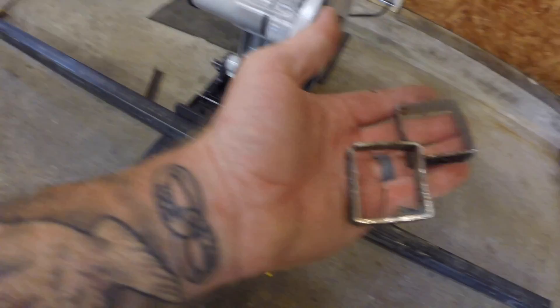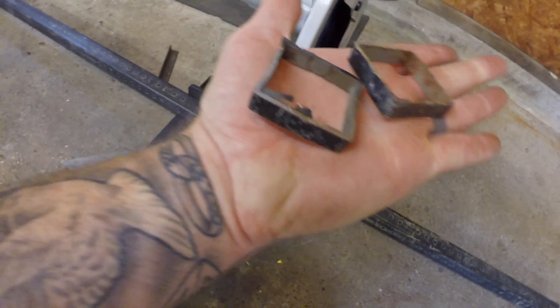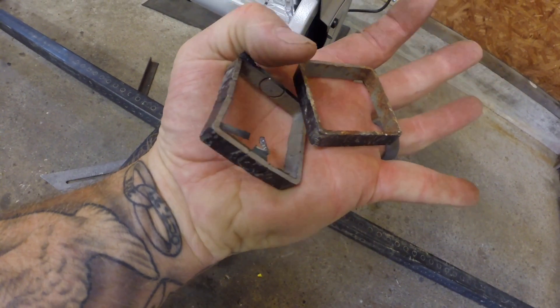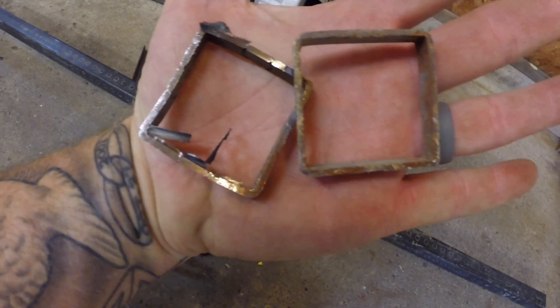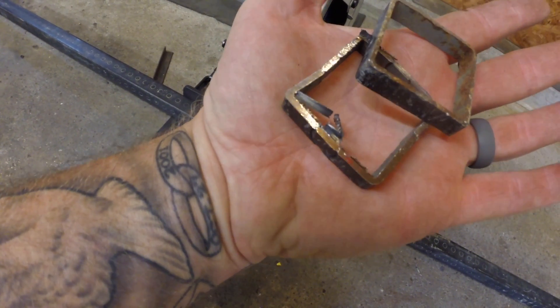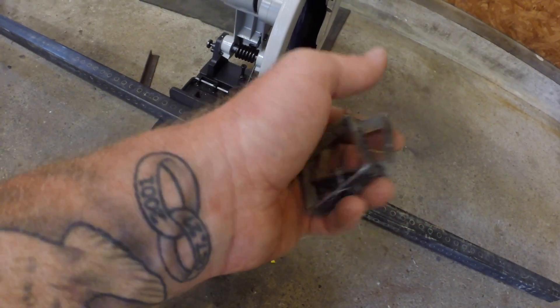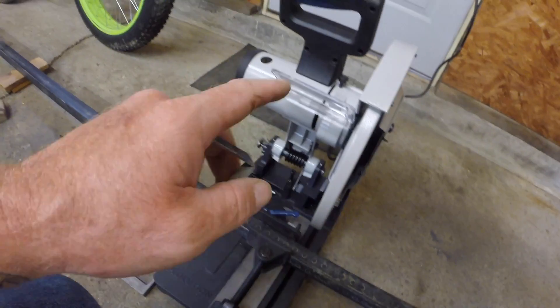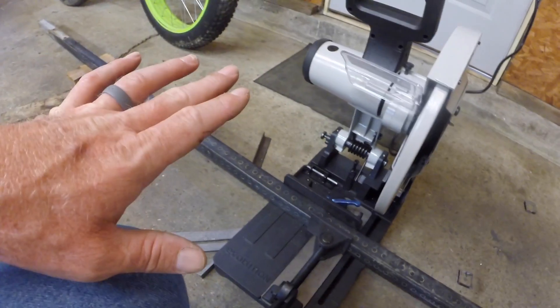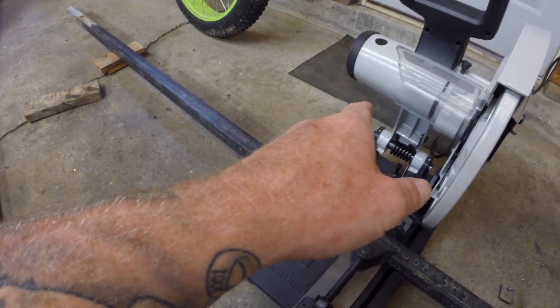Putting both in my hand — this one here is the cold saw cut, this one here is the abrasive saw cut. Hands down, whether you buy Evolution or any other product, you need to go with a cold saw. But my money's on the Evolution.